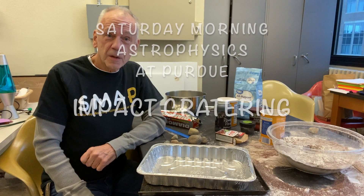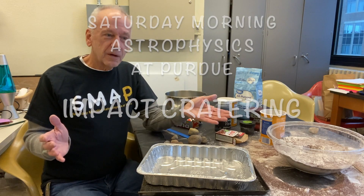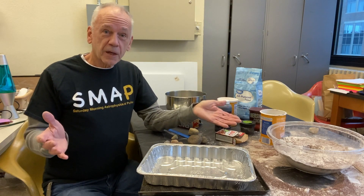Hi, I'm Dave from Purdue University Department of Physics and Astronomy, and we're going to give you a little bit of an introduction to impact cratering.